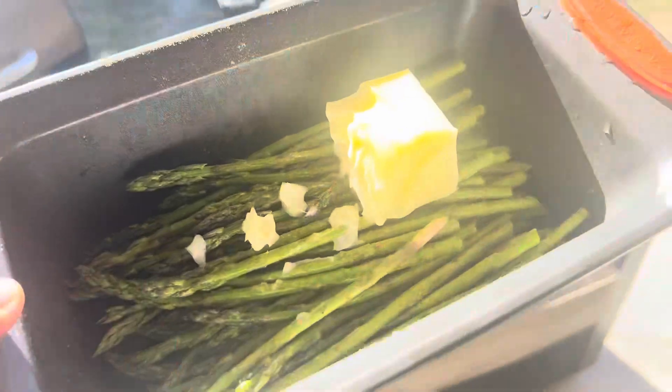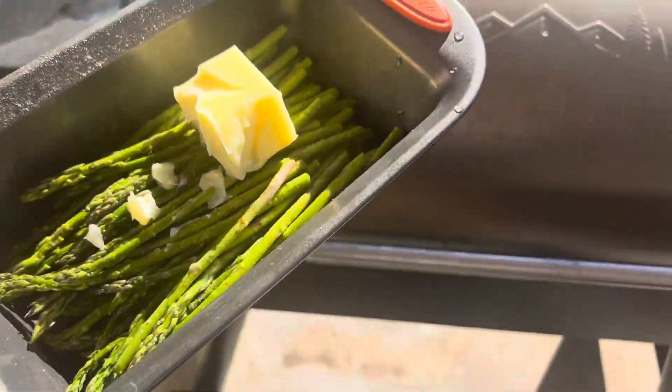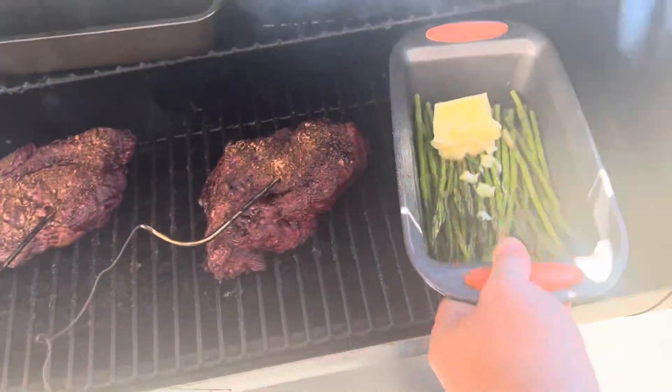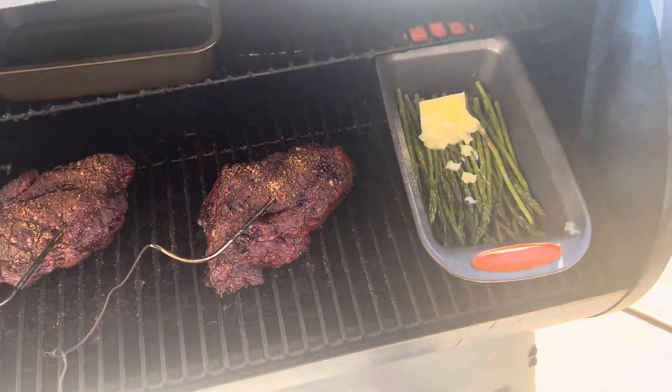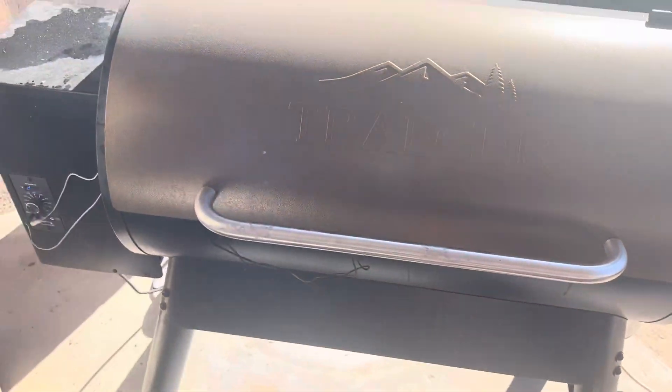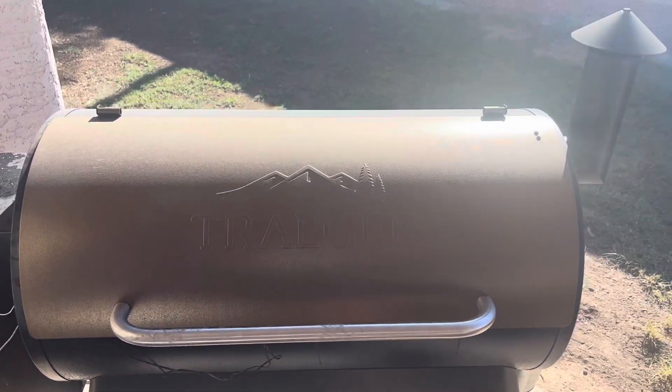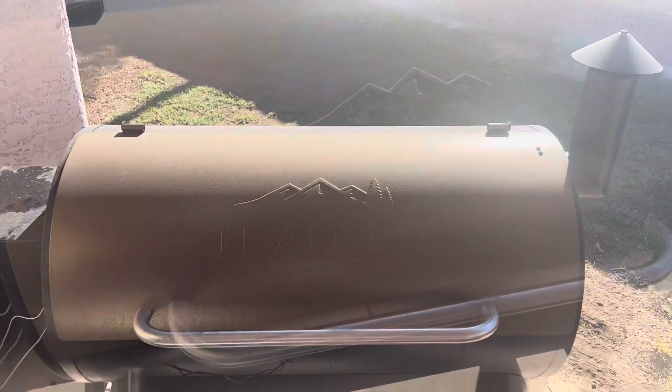Let's take this asparagus over and get it right on the smoker. I'm going to open it just long enough to throw this on — there we go. It'll stay on there for about an hour and a half. By the way, the meat is at about 163 degrees — it's taking a long time to get where we need, but that's good: slow cook.